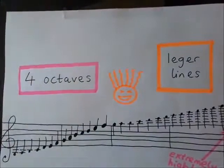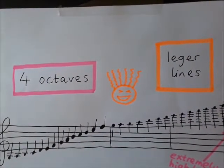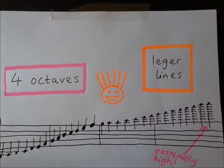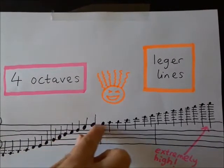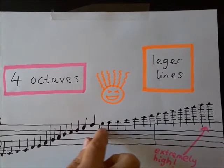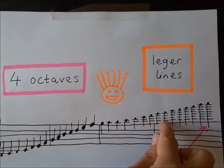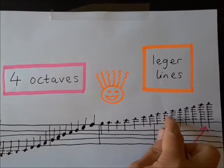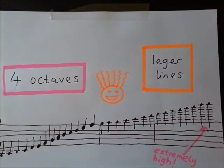That really is a crazy high note, isn't it? This is what it would look like written down. There's an open G string at the bottom, then it climbs up with E string notes. We're climbing further up the E string and add extra lines called ledger lines — it's like drawing rungs of a ladder, and you climb all the way up to the very highest notes.